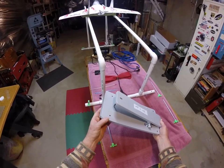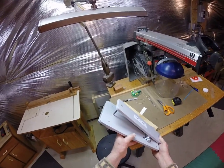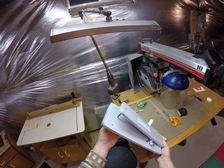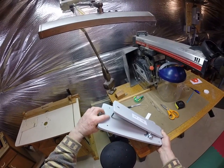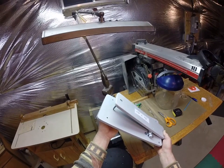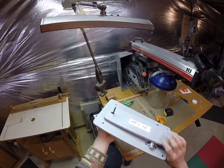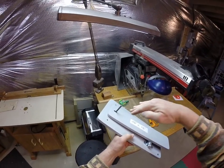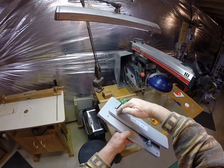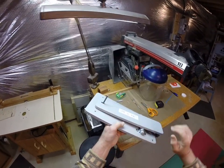I use what's called a T-nut. You drill an appropriate size hole, just a little bit larger than a quarter inch, and pound it in with a hammer or press it in with a vise. On the bottom you want to make it angled at about 10 degrees — I'll talk about why you do that when we're done.